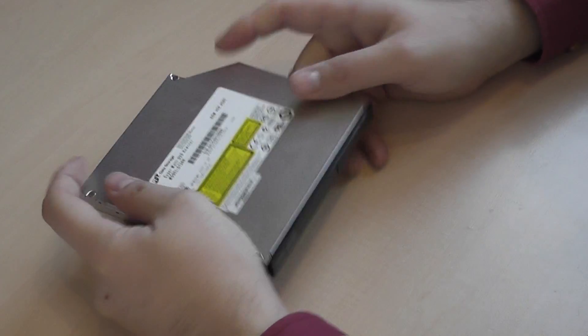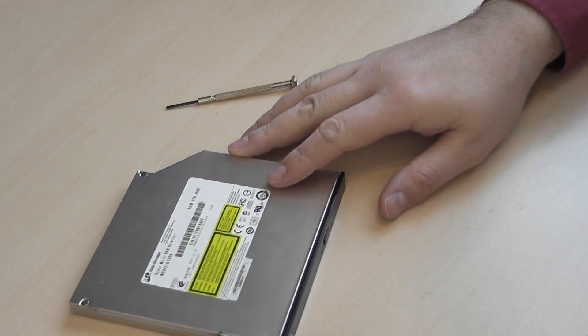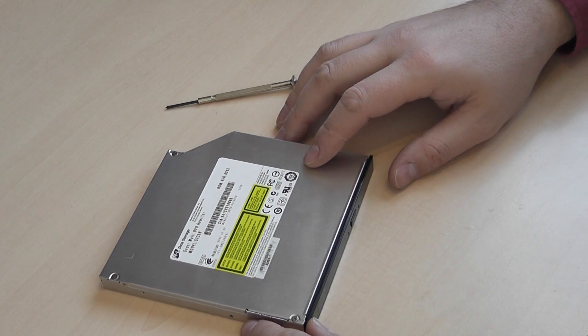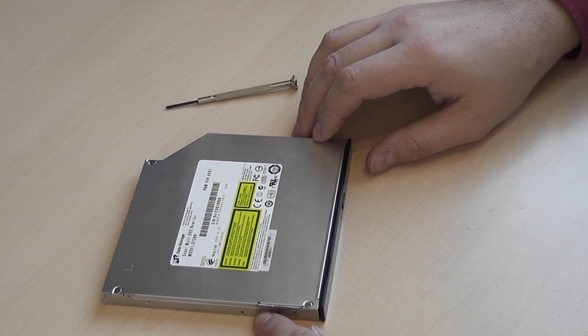And that's it! It worked for me and I hope it works for you as well. See you in the next episode where I will show you how to repair the same thing on the slot-in DVD reader. Bye for now!